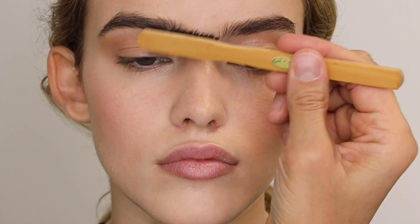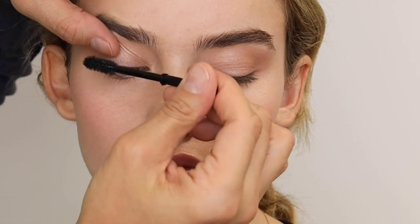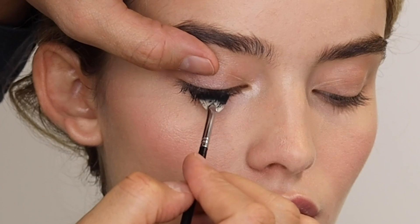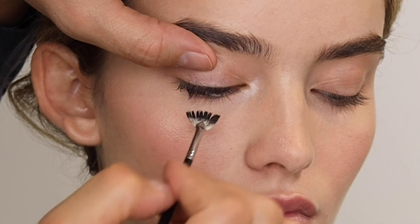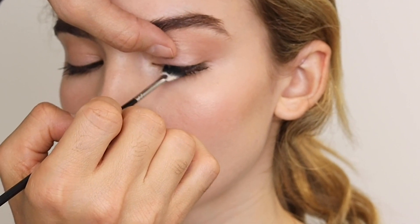Then clear brow gel — I'm combing up the brows. She has really beautiful, full brows so I'm not adding any color. Then climax mascara — I use a fan brush, a small brush that allows me to get right to the root of the lash. Since I'm not doing any eyeliner, I want the lashes to look very defined and the lash line to be shaped a little better.